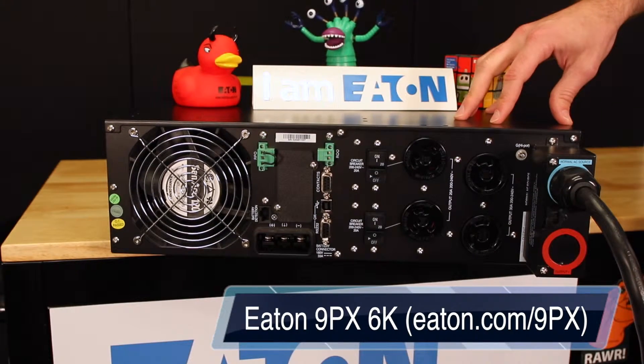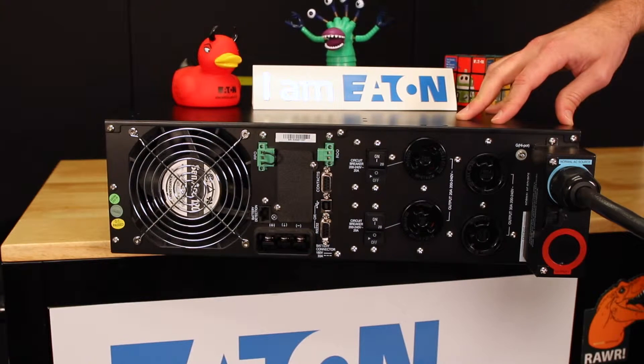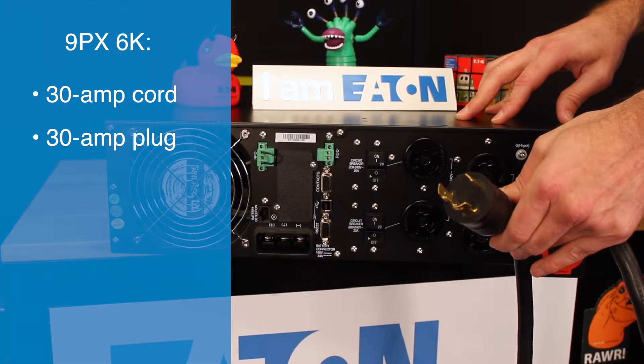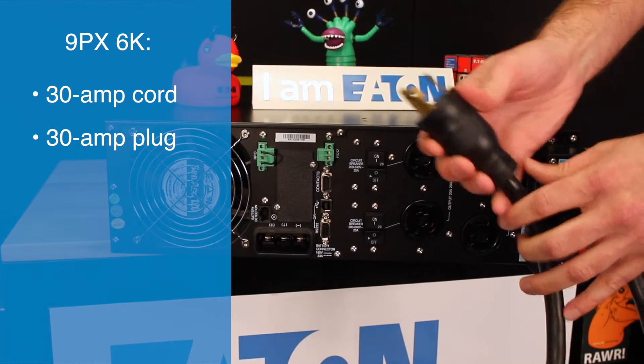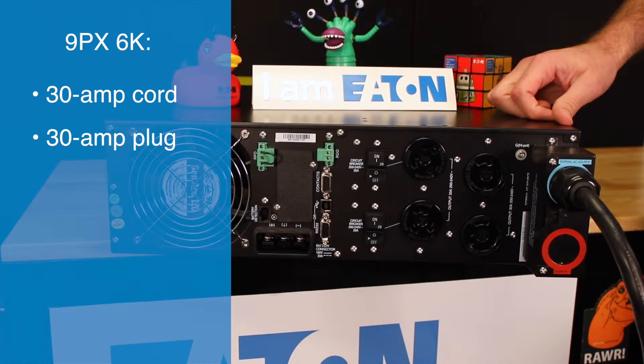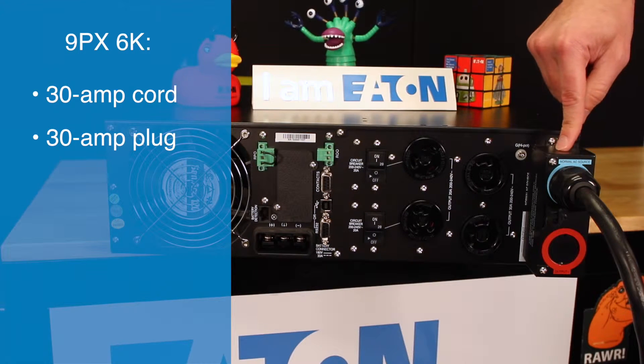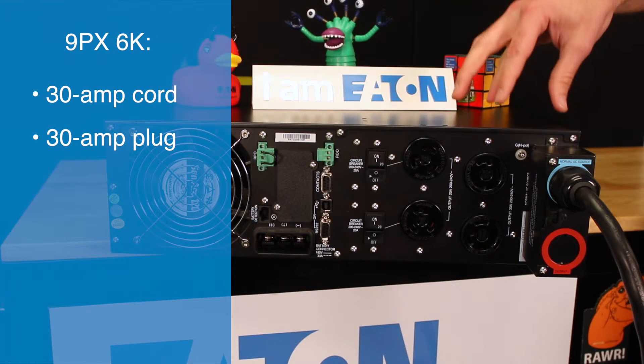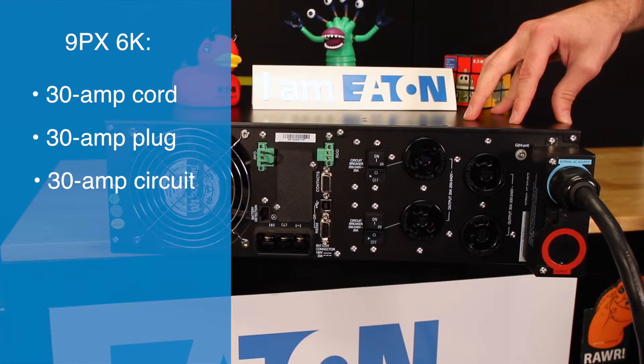Here we have the 9px 6K. Like any of our UPS's, when we design the size — the VA rating and wattage ratings — we design them based on the input cord and the input amperage available through the breaker. Here we have a 30-amp cord with an L630 plug, and we have L630 receptacles as well. The unit can also be hardwired — here we have a terminal block that's covered. This all revolves around a 30-amp circuit, which limits us to 6000VA and 5400 watts.